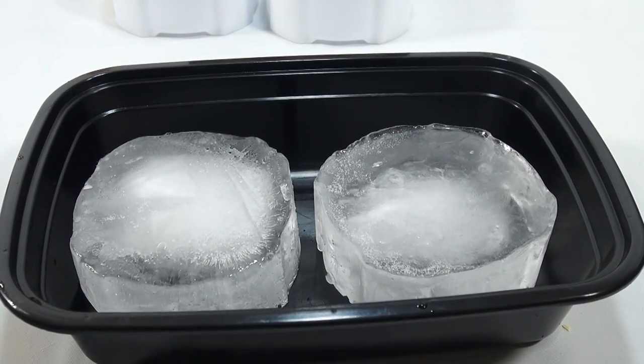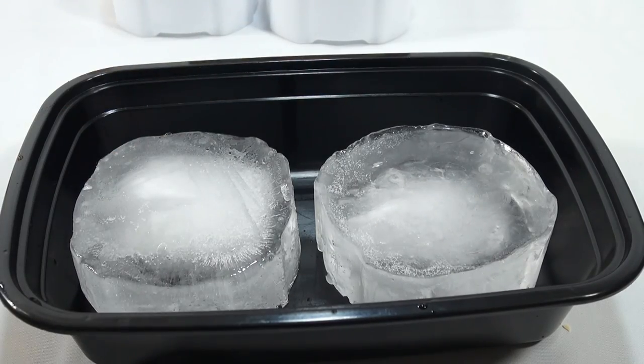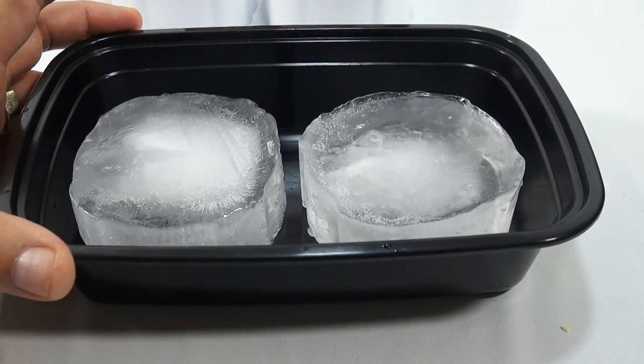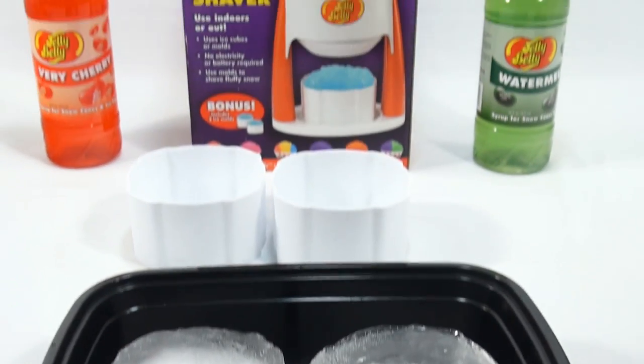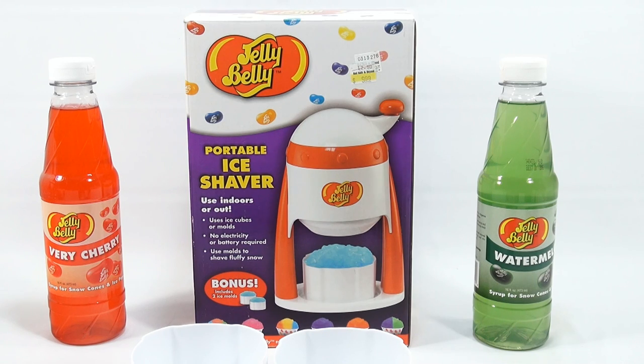They recommend letting the ice sit for a while, because you want it to temper a little bit. That's how you use ice in these machines — if you take it right out of the freezer, it will not shave correctly. So when I come back, the ice will be tempered and we're going to make ourselves a couple of shaved ices: watermelon and berry cherry.